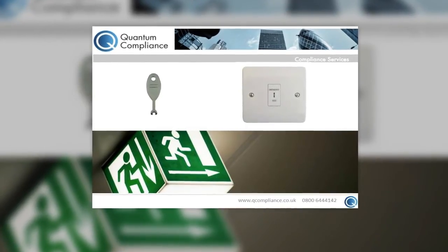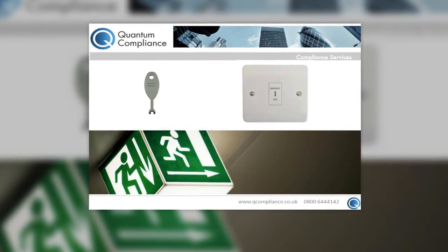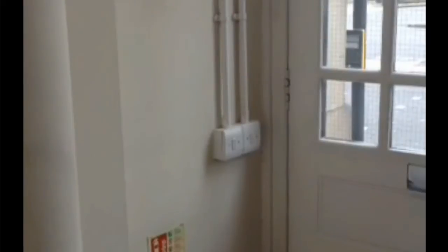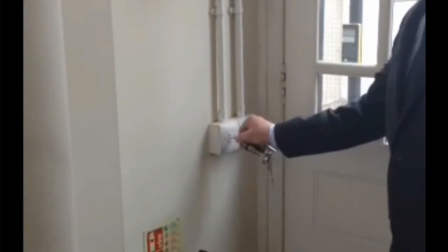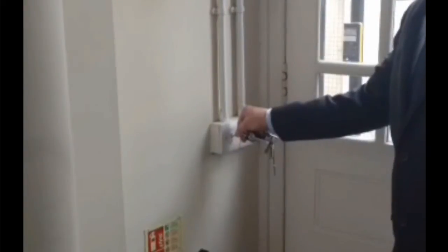For newer properties, there will usually be a testing switch adjacent to or in the vicinity of the emergency light. For this type of test you will need a testing key, often referred to as a fishtail. Simply insert the testing key into the testing switch to check its functionality.